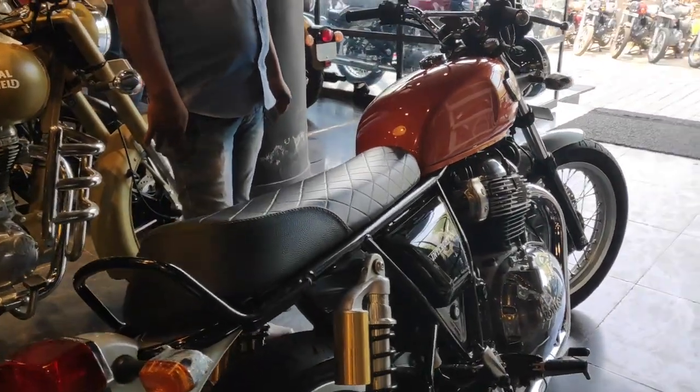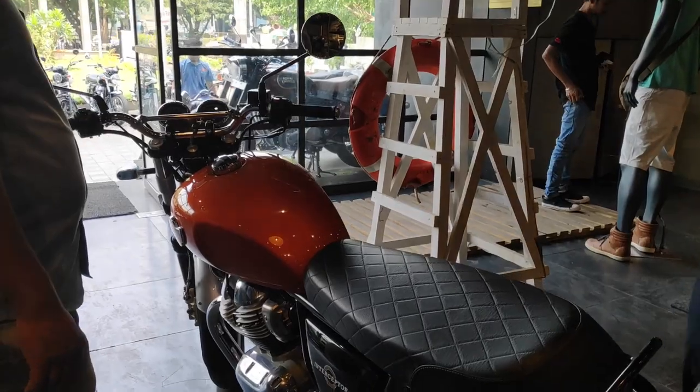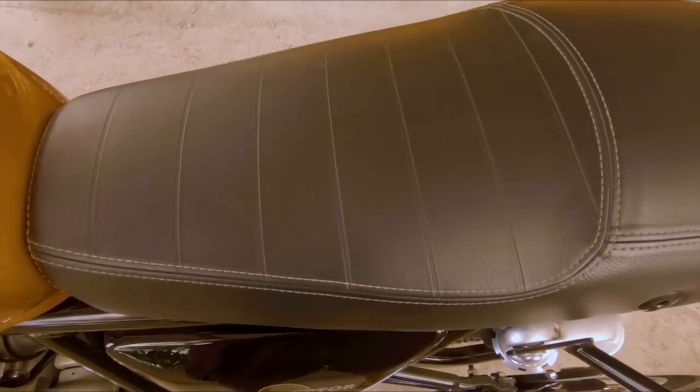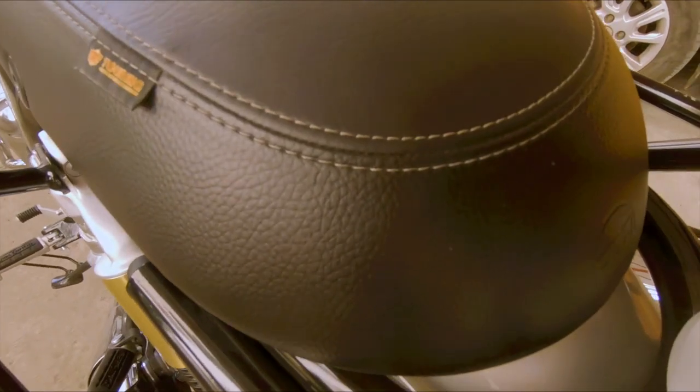After a 20-20 km ride on the stock seat, I decided that this seat would not work for longer rides. The cushion and seating system were not great on the Interceptor stock seat. The seat from the Continental GT, called the touring seat, is very good. So I bought two seats — one is the stock seat that came with my bike, and the other is the Continental GT 650 touring seat.